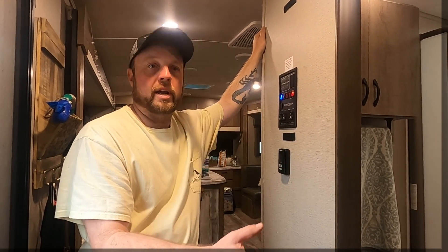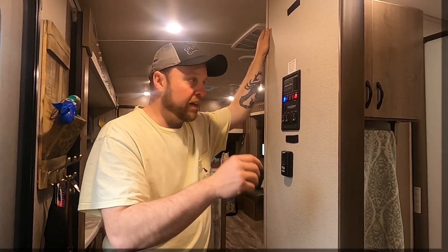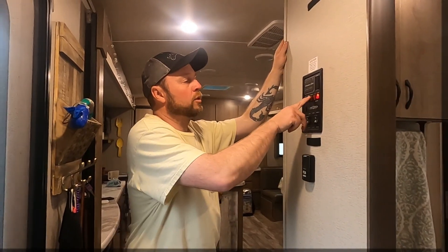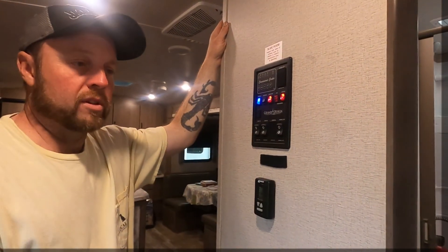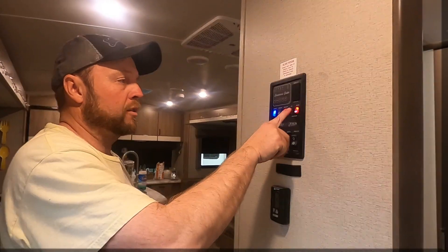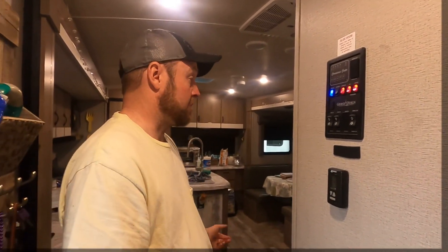Outside, the fresh water tank is filled, lines are disconnected and drained, and put away. Come inside and turn on your water pump — that way when you turn on the faucets you get water. If you lose power, you can always turn your gas on and you'll have hot water. That's pretty much it — thanks for watching and don't forget to enjoy the ride.